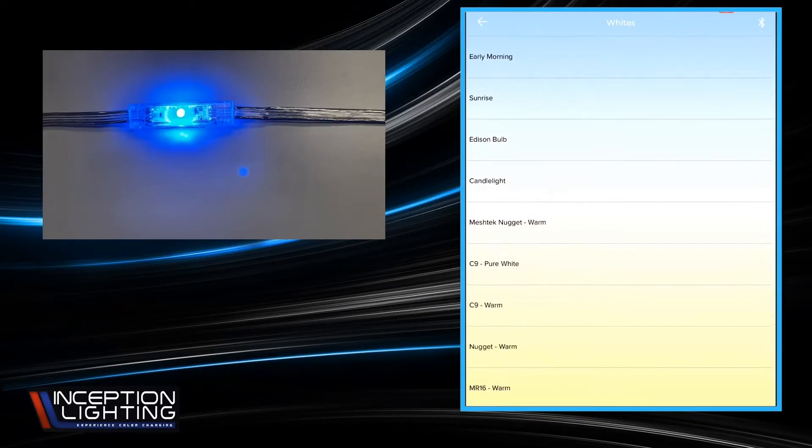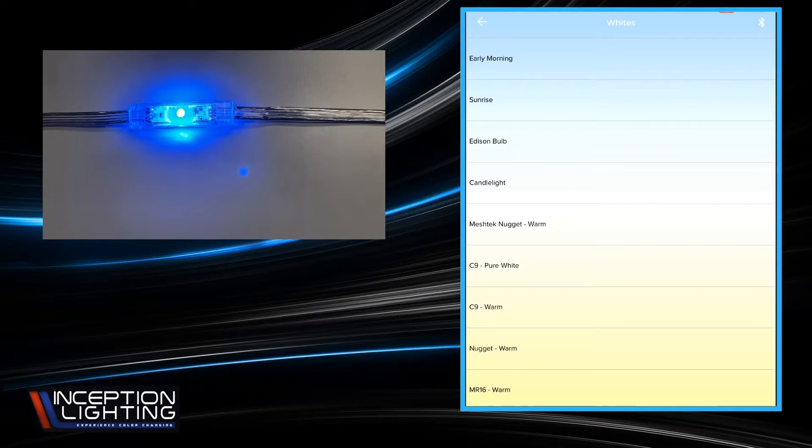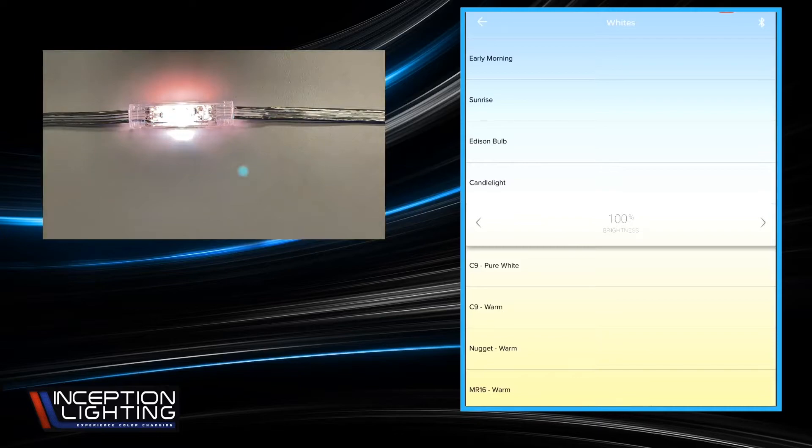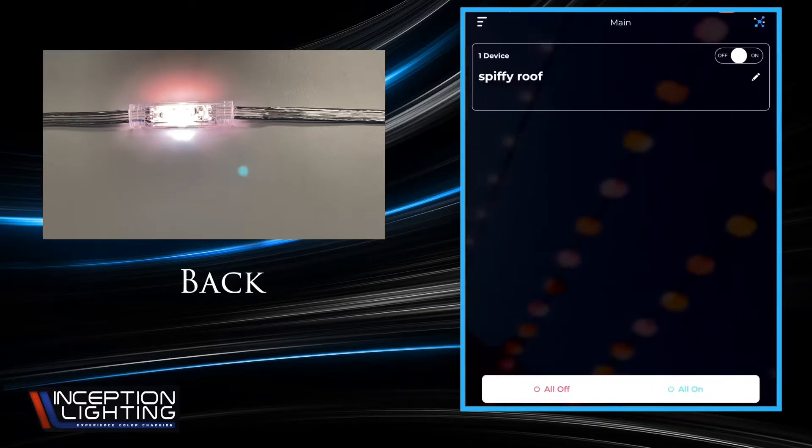You also have to remember that this app was designed for use with multiple products, including the MR-16s, floodlights, bistros, and some other things — that's why there are more whites in here than what these will accurately represent. If you scroll down a little bit, you're going to see one that says 'Mesh Tech Nugget Warm.' That is the one that Mesh Tech — and we believe — is the best warm white color you're going to get. It's going to be close to your typical mini light and C9 warm white.